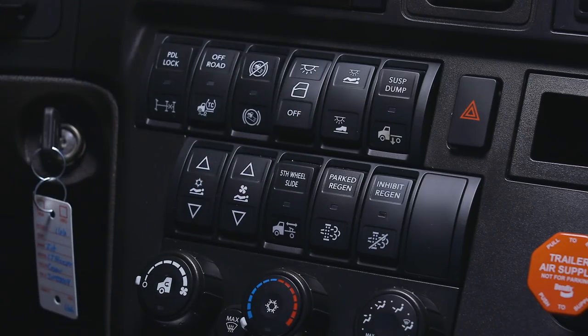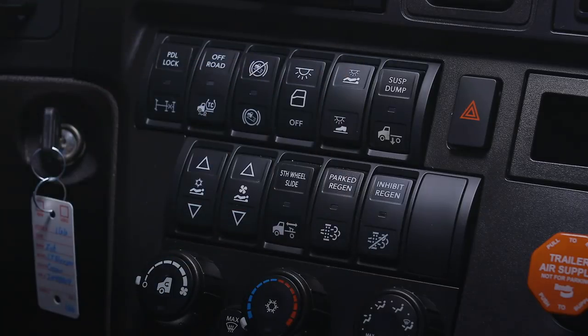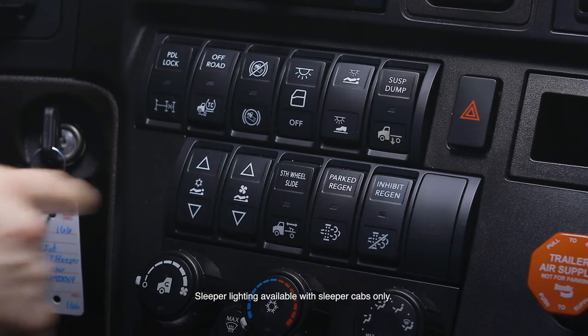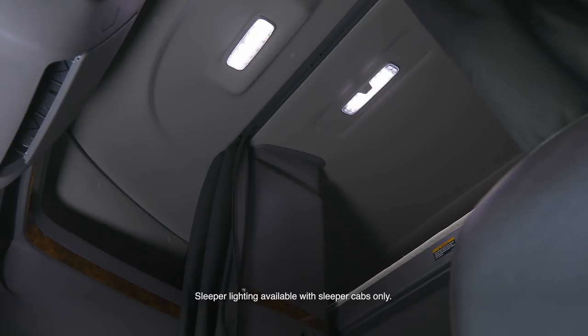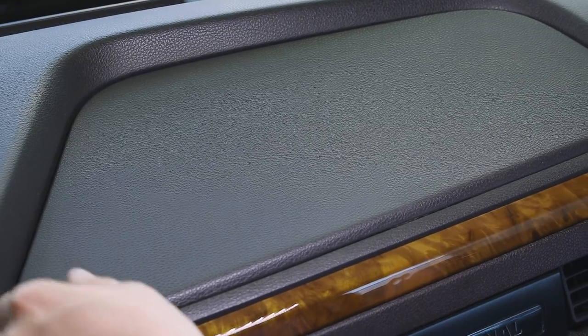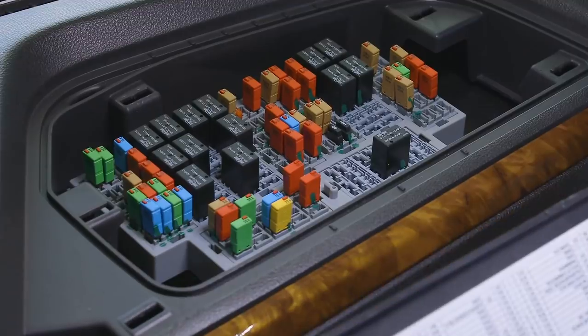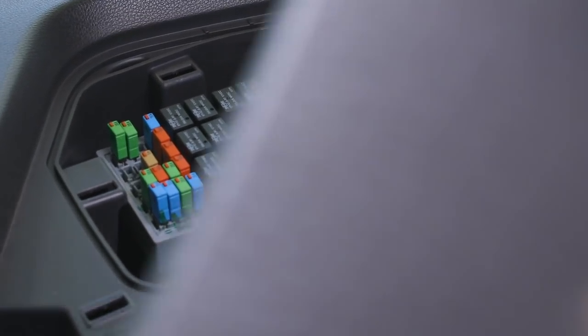To activate the overhead light, press the overhead light rocker switch. To turn on white sleeper lights, press the upper half of the sleeper light rocker switch. Press again to turn off. To turn on red sleeper lights, press the lower half of the sleeper light rocker switch. Press again to turn off. Individual sleeper lights can be activated by pressing the lens or the button adjacent to the light. To access circuit breakers, lift up and remove the access panel. If a circuit needs to be reset, press down on the button on a resettable circuit breaker. When complete, place the access panel and lightly tap the panel back in place.